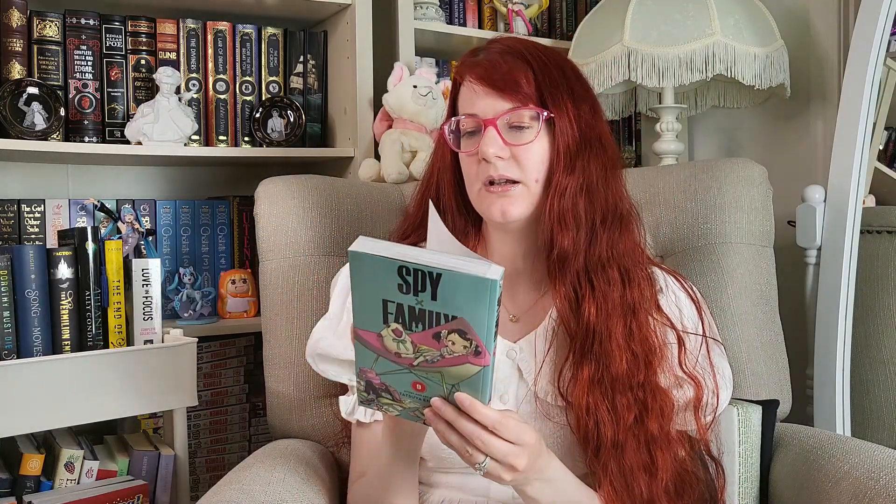Then Spy x Family came out — I believe this came out on my birthday, March 21st. I was going to buy this during my birthday shopping, but the only copy they had, the back was ripped, and I'm not paying for a ripped copy, so I ordered this one from Amazon. Spy x Family is basically about this spy named Lloyd who has a mission involving an important political person. He has to form a family and have that kid go make friends with this important person so he can complete his mission. He ends up adopting a little girl named Anya who ends up being a telepath, then marries a woman named Yor who is an assassin. And it's really, really cute.